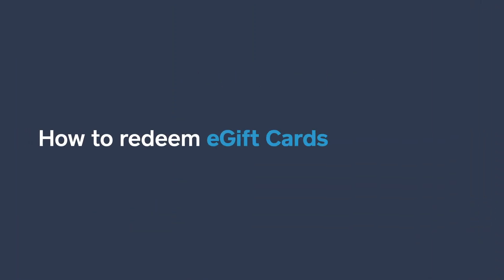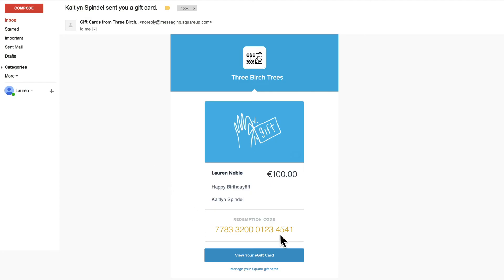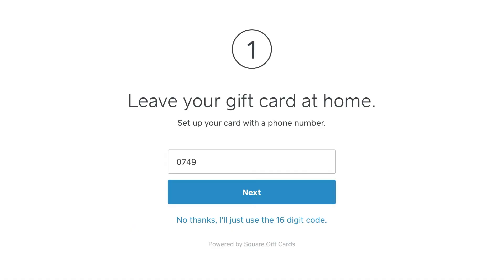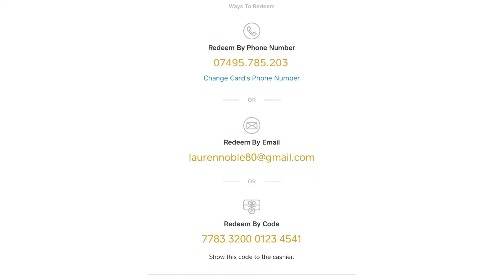Let's see what the redemption process is like. The e-gift card recipient gets an email with their 16-digit redemption code. Then they can attach their phone number so they can redeem funds with their number, email, or the code.